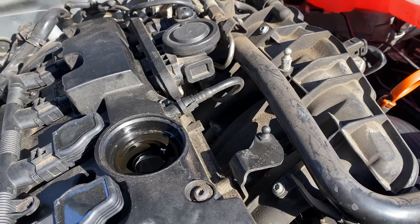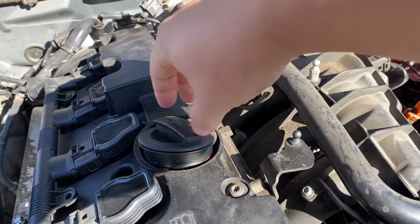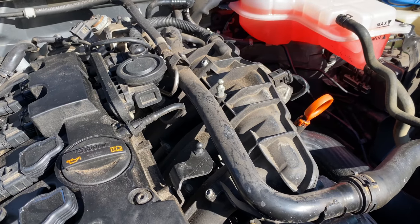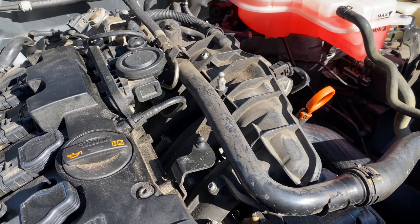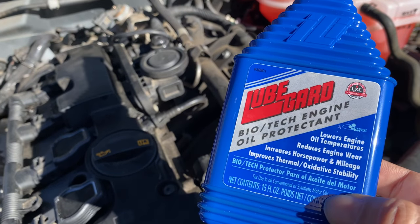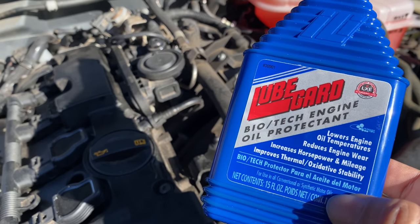I'm going to cap this off and then fire it up and let it swirl around, then drive around with it. Hopefully I'll notice some improvements in either the sound, maybe gas mileage, but if nothing else, I feel pretty confident that a name like LubeGuard knows what they're doing. If you want to pick this up, I'll put a link to it in the description below. Peter Von Panda out.